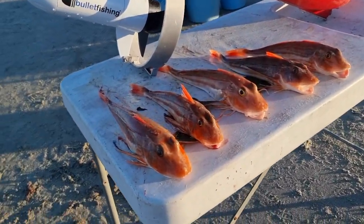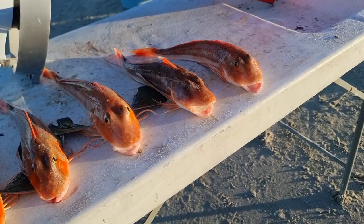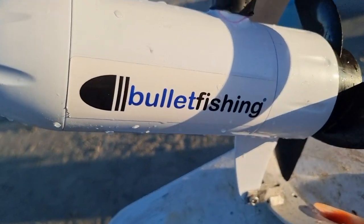Here's the end result — some beautiful catches from that set.